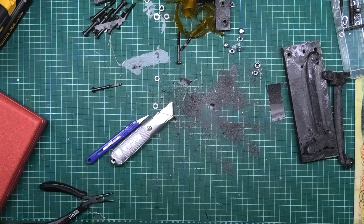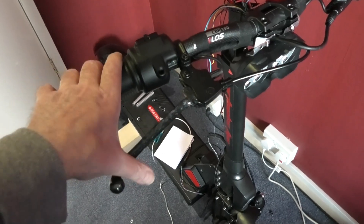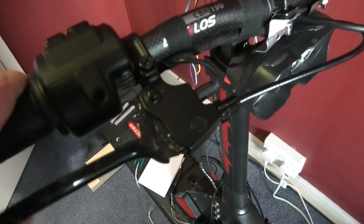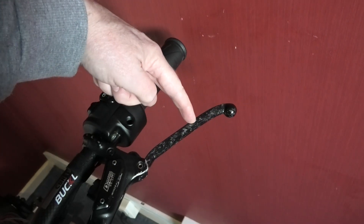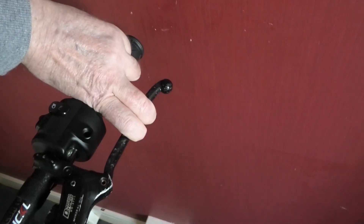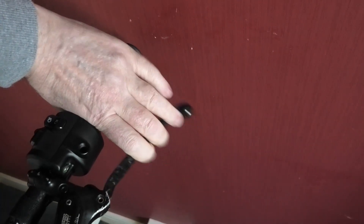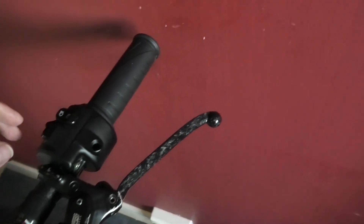The brake levers are done — that's the front one, still needs adjusting, that's the mechanical one. This one's the hydraulic which also needs bleeding. The old ones used to come to here — I could only get two fingers on it at the very most. With this one it might look like the grip is a long way off, but it isn't. When I'm around here I can just pull my fingers on it, it's not a problem. It'll do — I'm not doing them again.